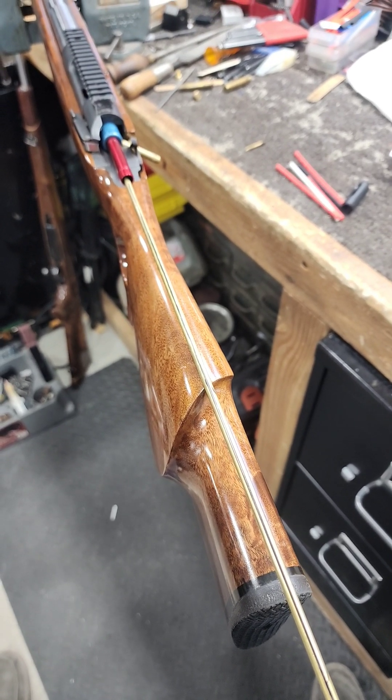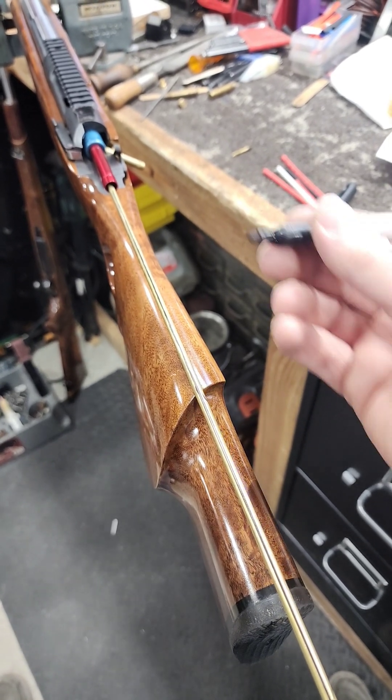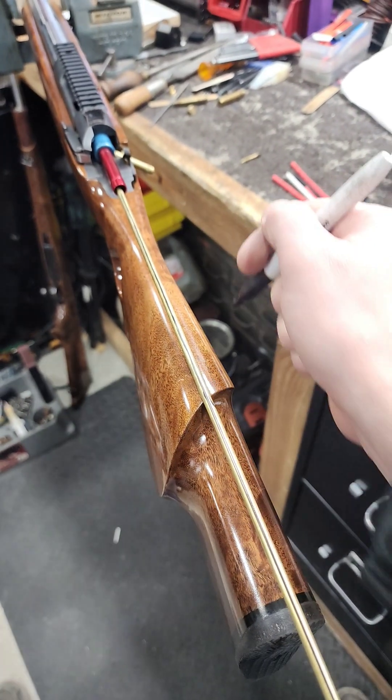Do you know your barrel twist? This is the easiest way I've found to check it. Get a tight-fitting brush that's your bore size, get a cleaning rod that you can see, and a permanent marker. Draw a line all the way down the top of it after you've inserted the rod.